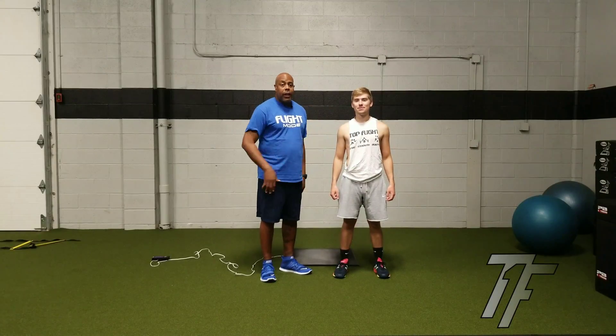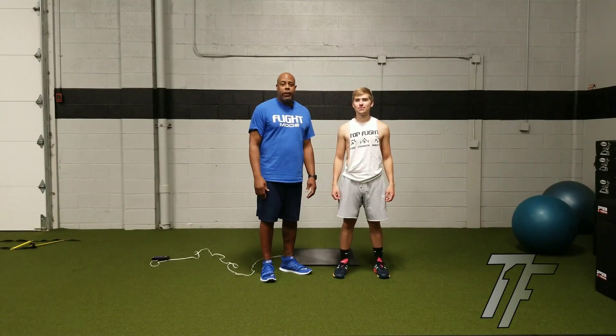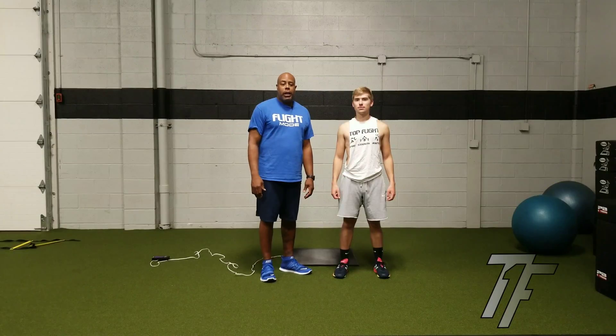Ajmu Lenin here, Nick Della, Top Flight Sports Performance. Today we are going to talk about testing of explosiveness.